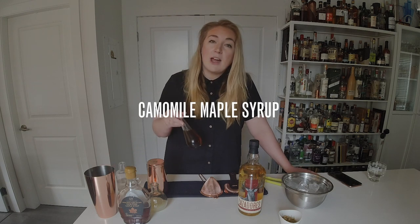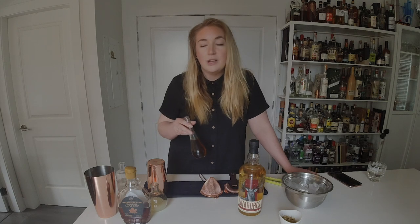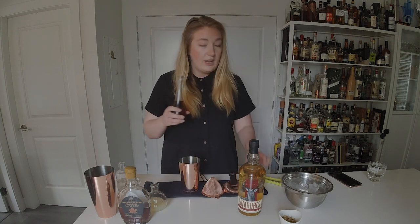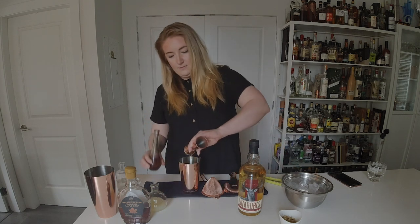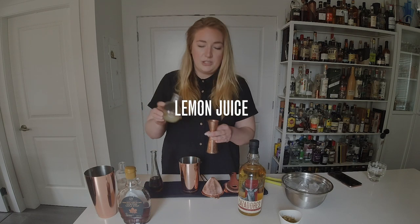Now that you've got your chamomile maple syrup, I'm going to teach you how to make a really simple cocktail at home with just four ingredients. We'll start with our chamomile maple syrup into a shaker tin — we're gonna do half an ounce.